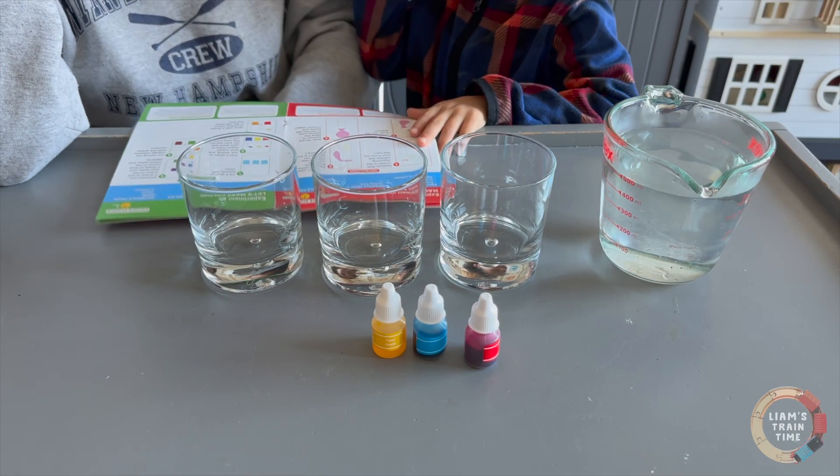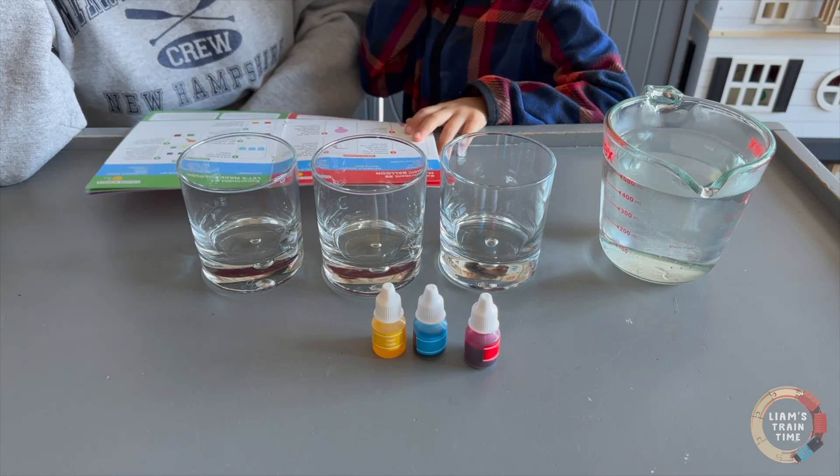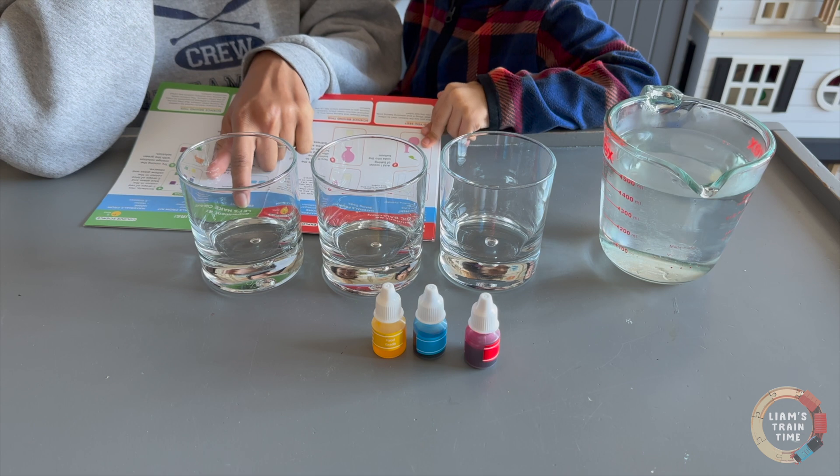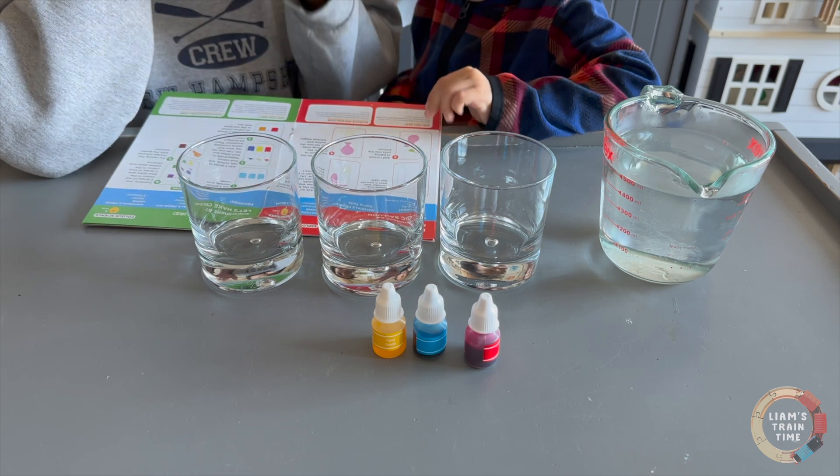Hi guys! Welcome back to Mommy and Liam's Tides Experiment. So what is the title of our experiment today? Let's make colors!